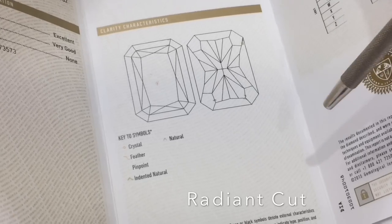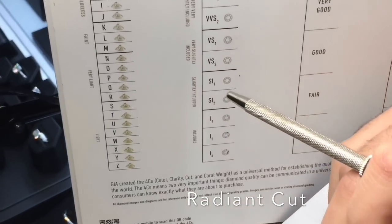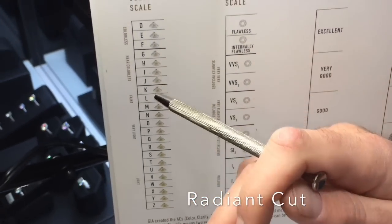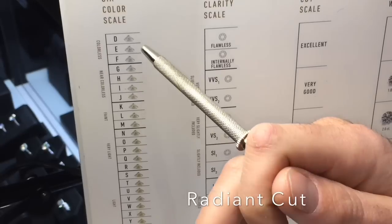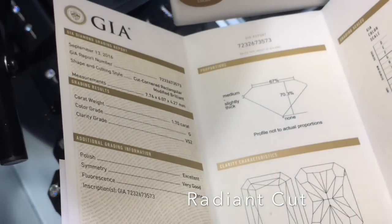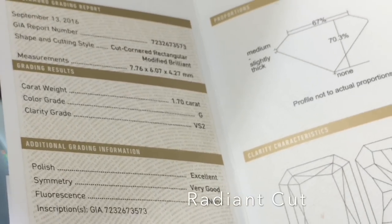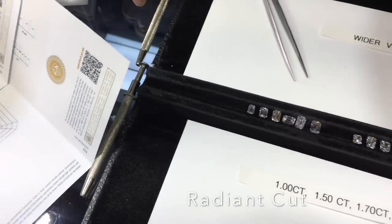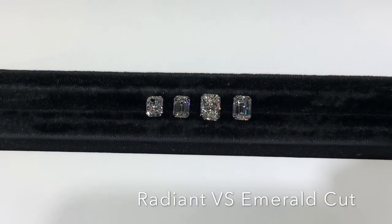For a radiant cut, because the crisscross faceting creates a confusing pattern to the eye, you won't be able to see a small inclusion in the center. For that reason, you can go down to SI2 in some cases — SI1 is great, and anything above that is fine as well. For color, you might not want to go lower than I color on a radiant cut; to be safe, stay I color or better. The recommended ratio for radiant cuts is 1.2 to 1 up to 1.35 to 1.